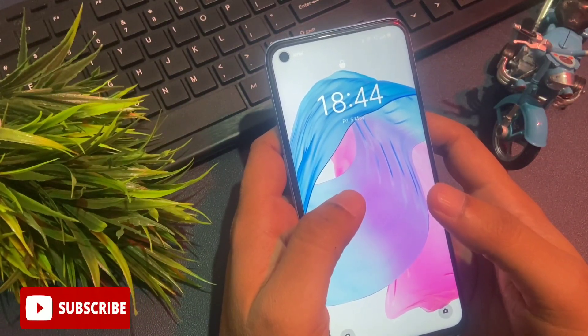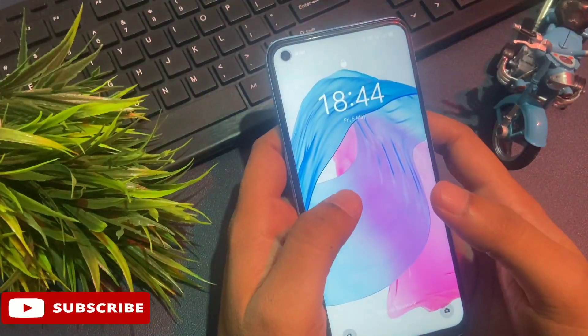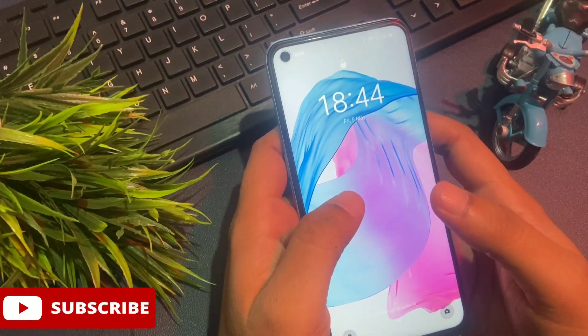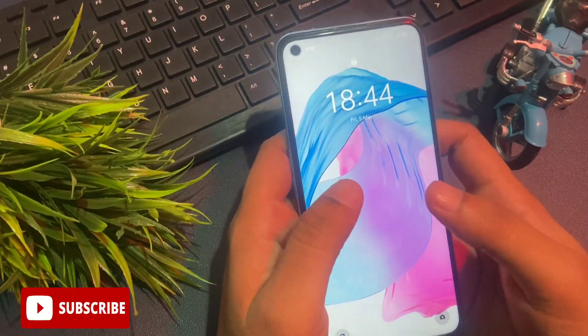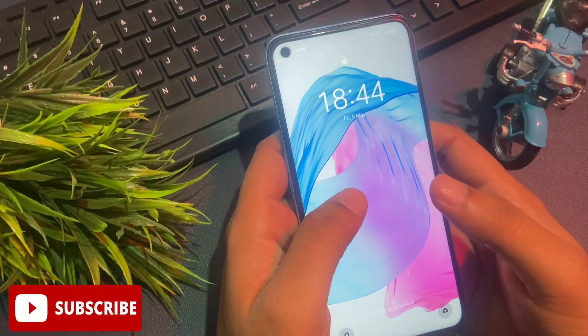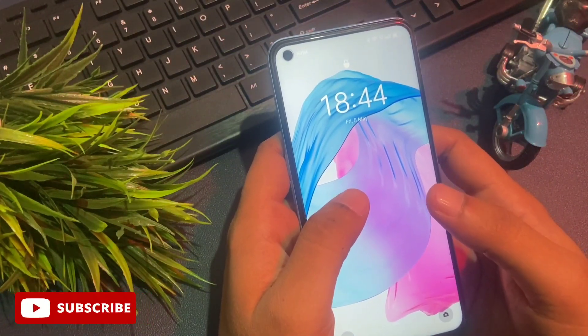Your smartphone will be unlocked 100% definitely. If my previous video didn't work on your smartphone and your smartphone could not be unlocked, then don't worry at all. With the new method I am going to give you in this video, your smartphone will be unlocked 100% definitely — but watch this video till the end.